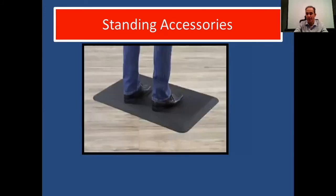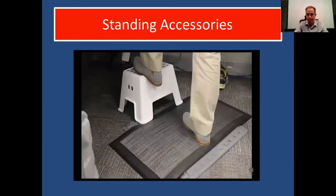An anti-fatigue mat is really good to have if you're standing — these mats can reduce fatigue on your feet, back, neck, and all the way up to your head. Along with the anti-fatigue mat, you can have a little step stool to shift your weight around while standing. It's not a bad idea to switch between shoes during the day as well.